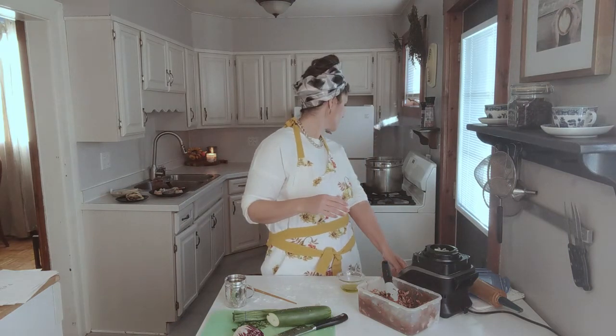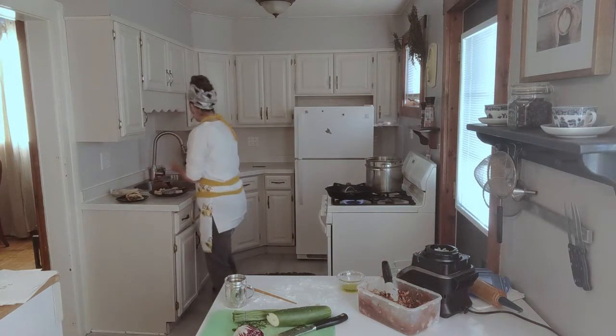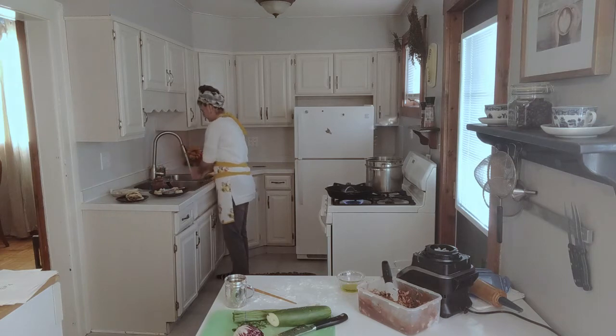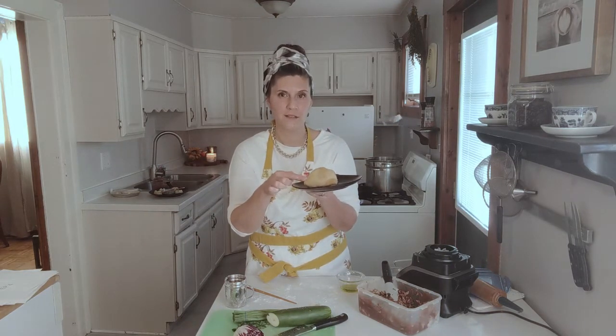Cook that for six to eight minutes — probably looking at three to four minutes a side — and you're going to want to flip them. What that's going to do is give you the toasty buns, which is my favorite.